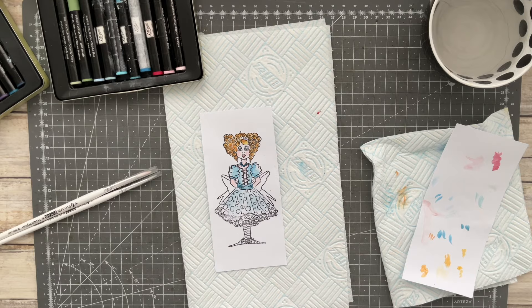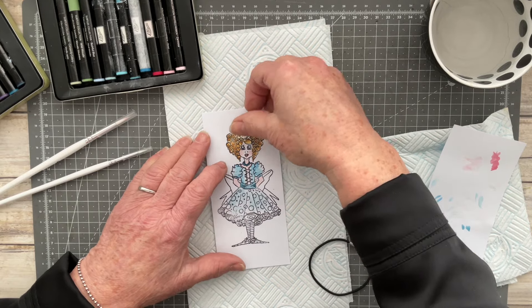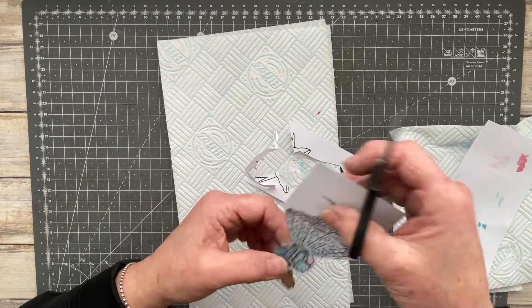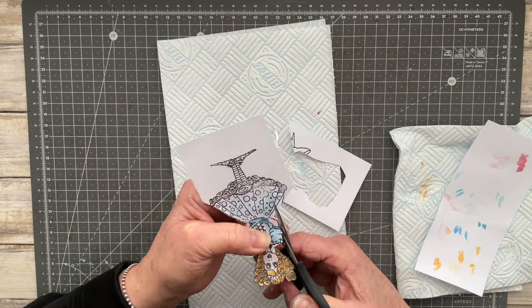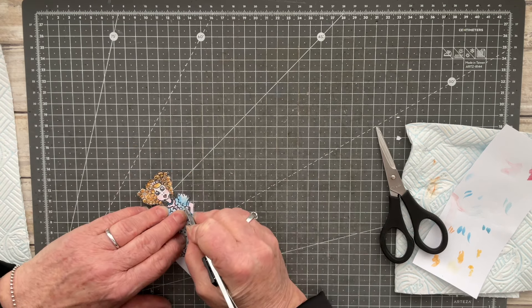I'm trying out some crowns to see what I can put on the top, and I haven't got anything the right size, so you saw me try out a little gem which I decide to use. Here I'm just fussy cutting the image of my art doll, and as you can see I've just painted the top half of her — I haven't painted the skirt or her legs, and you'll see why in a moment.